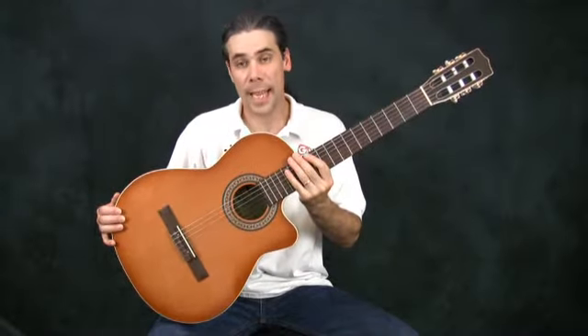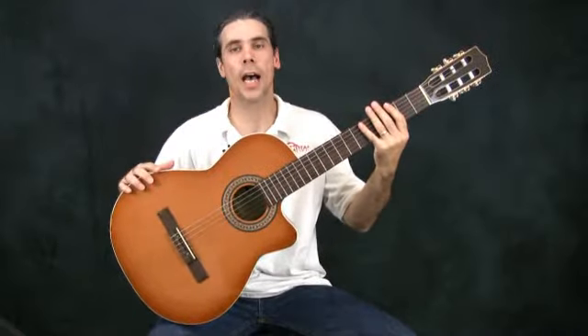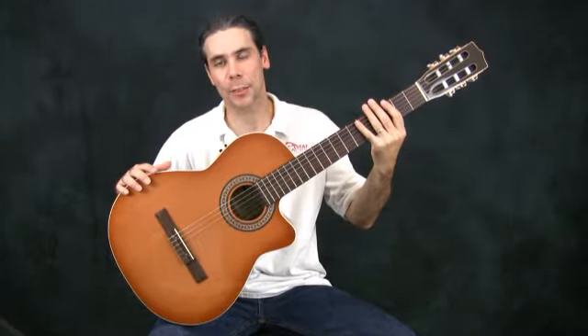This is an acoustic guitar. It has two basic parts: a neck and a body. Let's look at them in a little bit closer detail.